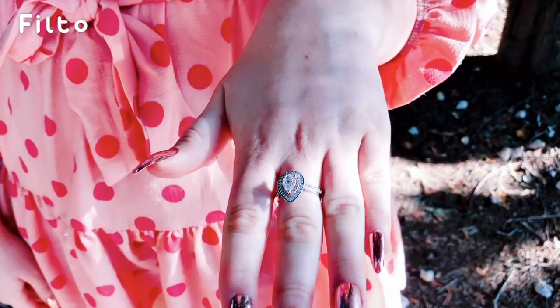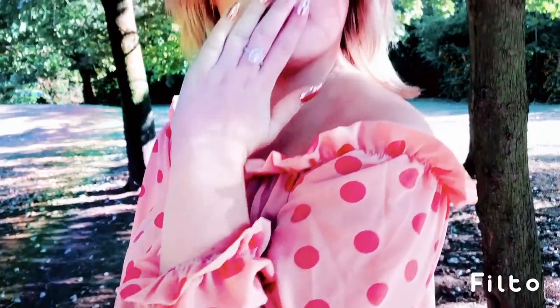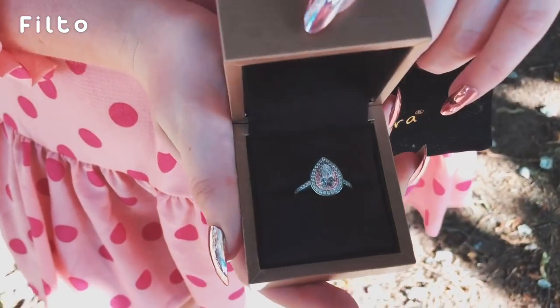It comes in this gold little box, which is super cute. It comes with a lifetime warranty card as well, so whether it gets scratched or the colour kind of goes a bit goldy, which it shouldn't, but just in case - like if you're wearing it in water or something - they actually replace it. And if it's not your style when you receive it, you have 30 days to send it back.